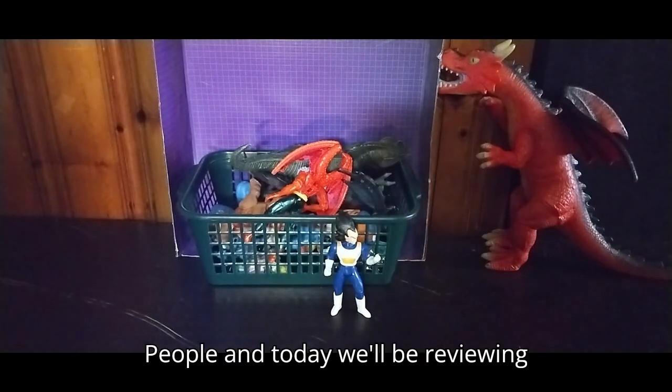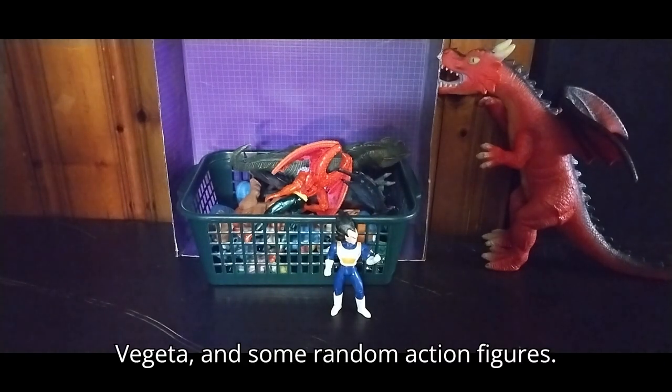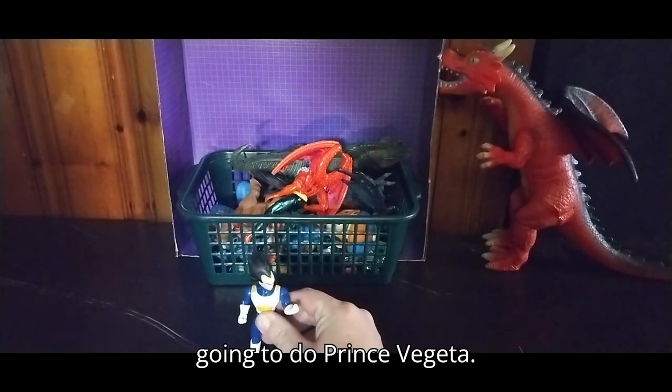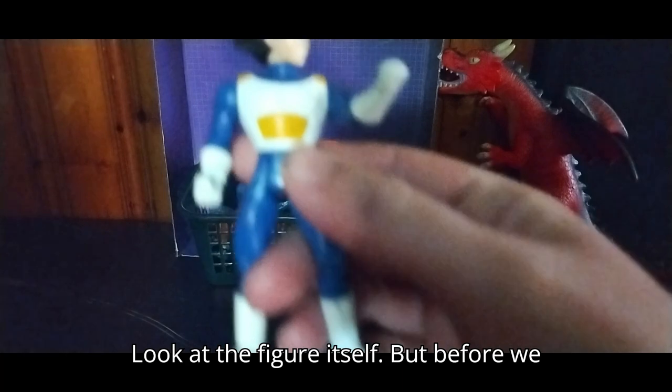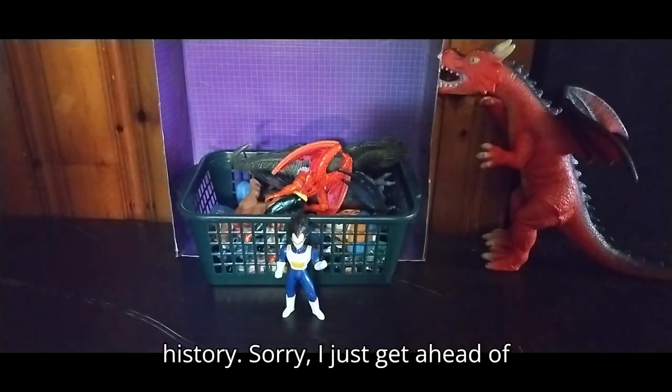Today we'll be reviewing Dragon Ball Z Kai Prince Vegeta and some random action figures. But first, for Anime Week, we're going to do Prince Vegeta — look at the figure itself — but before we do that, we're going to talk about his history.